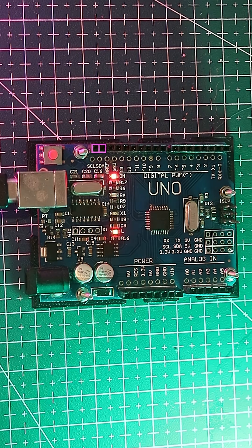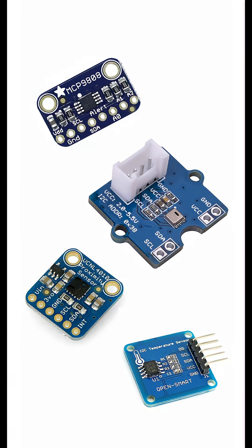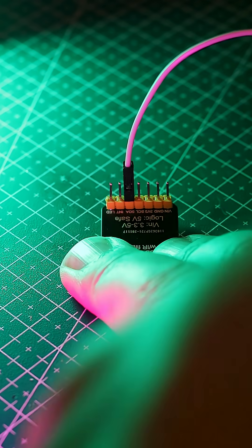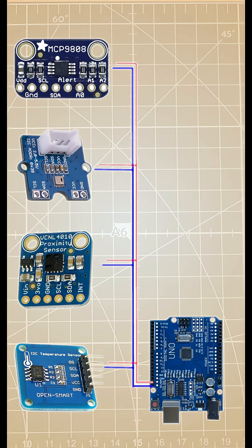Now let's talk about communication. The UNO supports I2C, a protocol used by many sensors. Look for the pins labeled SDA and SCL. I2C is great because you can connect multiple sensors using just these two pins, freeing up the rest of your board.